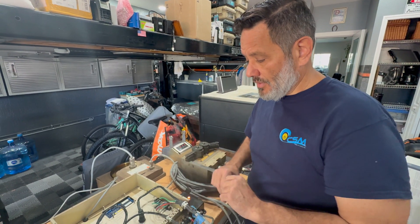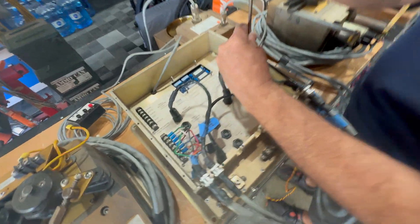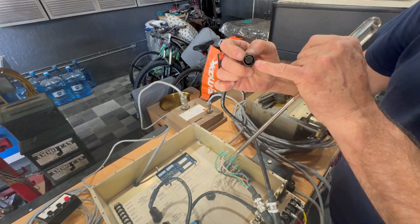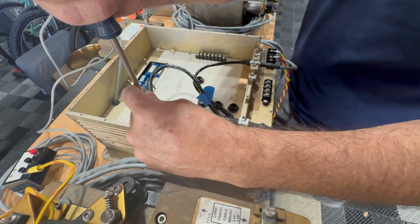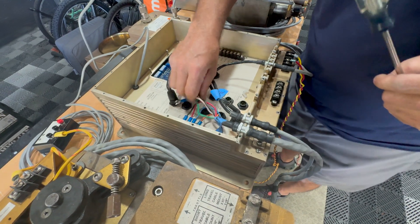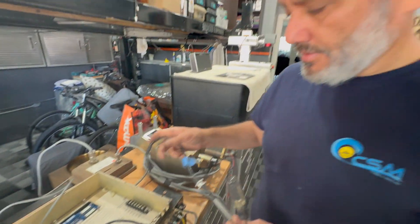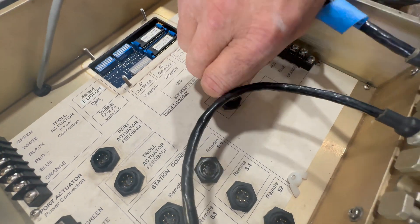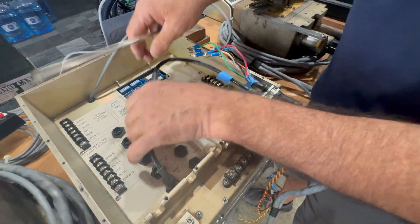We're going to determine that right now. I'm loosening the Phillips screws on the barrier strip, pulling all these wires out. This connector is keyed — there's a little dimple in here, so you cannot force it in the wrong way. I take the port side, move it over to the starboard side. Keyed — it goes in. Make sure you have that little snap. Don't over tighten it.